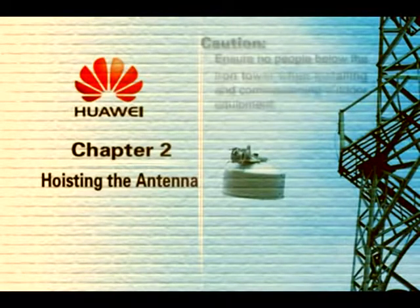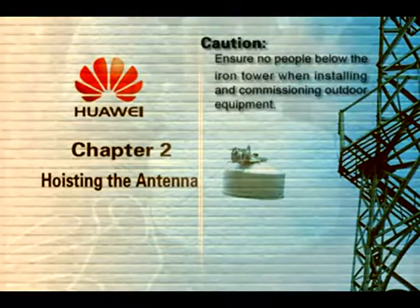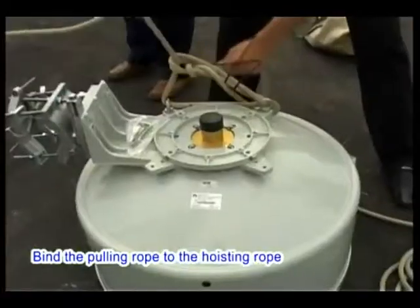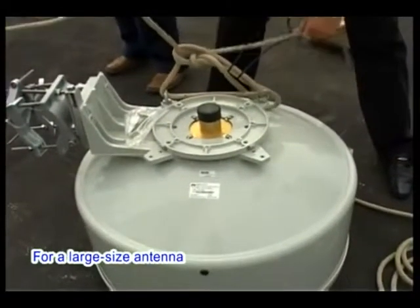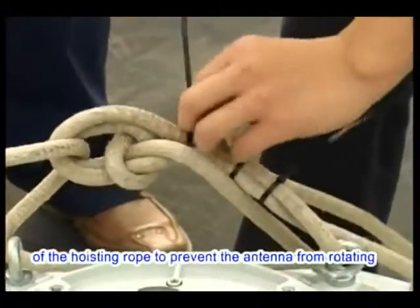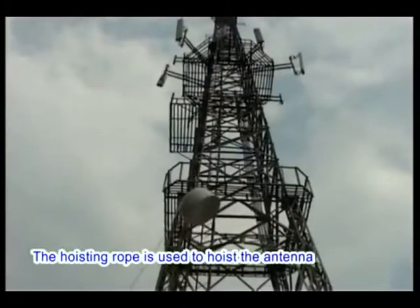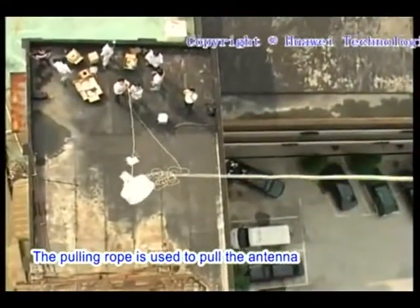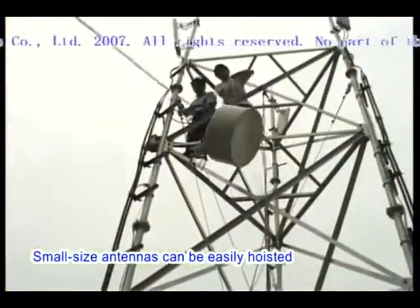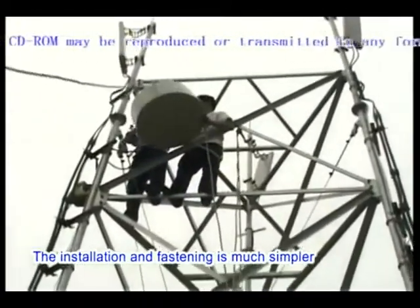Hoisting the Antenna. Caution: ensure no people are below the iron tower when installing and commissioning outdoor equipment. Thread the hoisting rope through the hoist rings on the antenna and tightly knot the rope. Bind the pulling rope to the hoisting rope. For a large-size antenna, two pulling ropes are required, bound to different points of the hoisting rope to prevent rotation during hoisting. The pulling rope prevents the antenna from colliding with the iron tower. Small-size antennas can be easily hoisted by two persons.